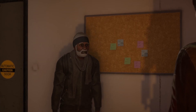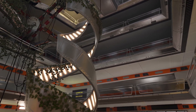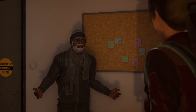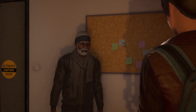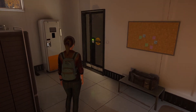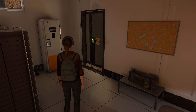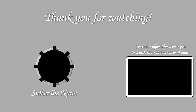Do you hear that? Sounds like Matthew fixed the antenna. Come on, let's head up to the second floor. And with that we're done with episode 4 of The Uncertain Light at the End. We'll be coming back tomorrow with more exploration of the TV station — have a nice day, see you then!